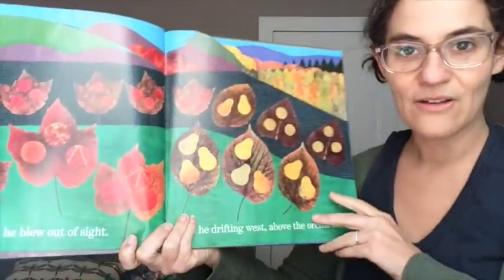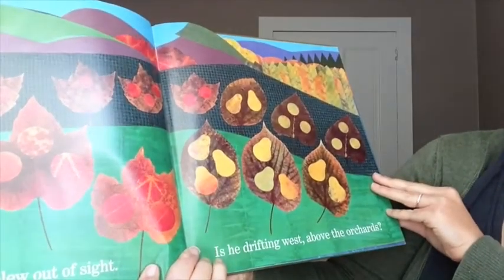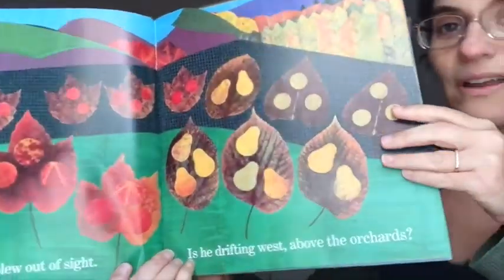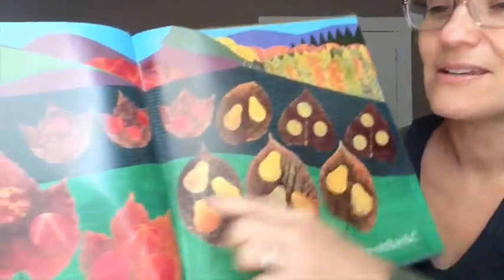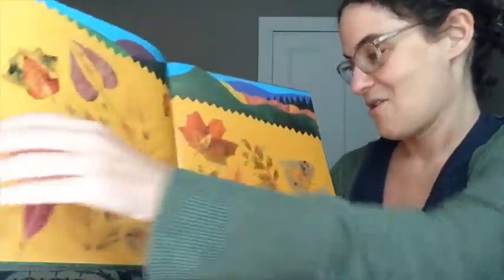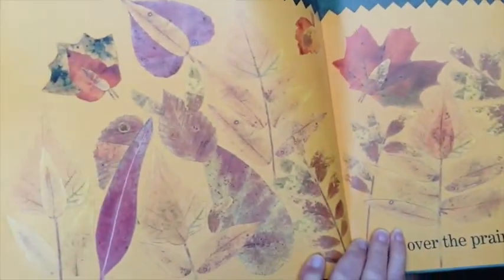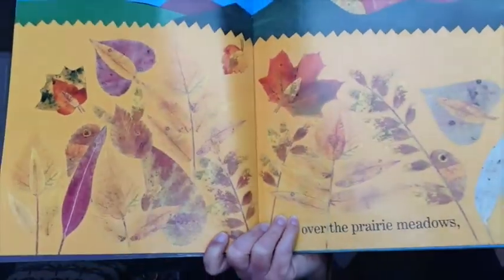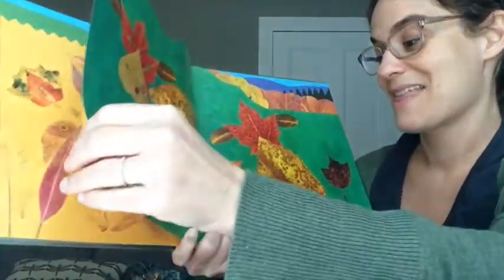Then he blew out of sight. Is he drifting west above the orchards? So like pear trees, maybe apple trees? We're over the prairie meadows.